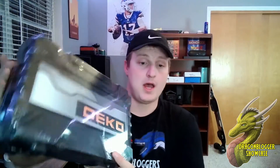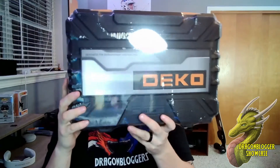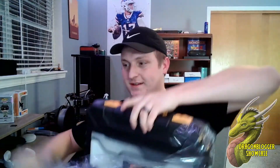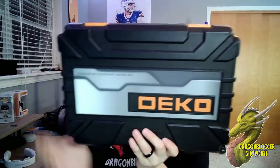We're going to check out this Deco Pro 128-piece tool set. This does come in metric, which I actually prefer over SAE, so we're going to go ahead and check this out.